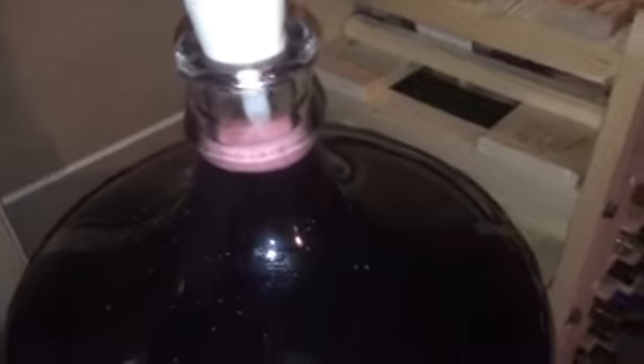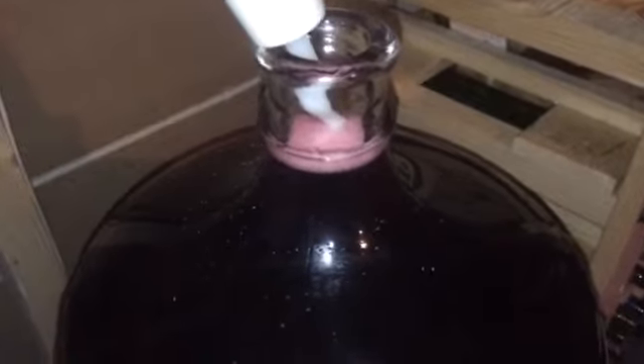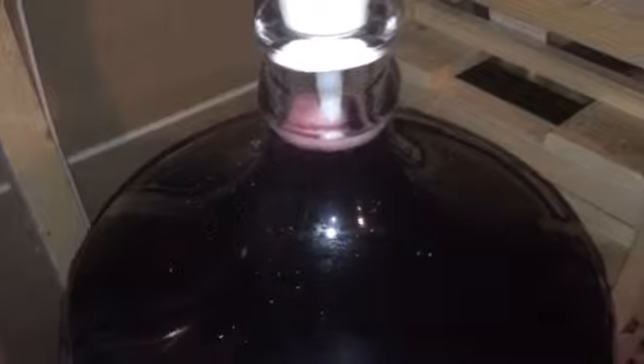You can see all the air rising to the surface there too. It's pretty cool. So you can see it working in terms of degassing.